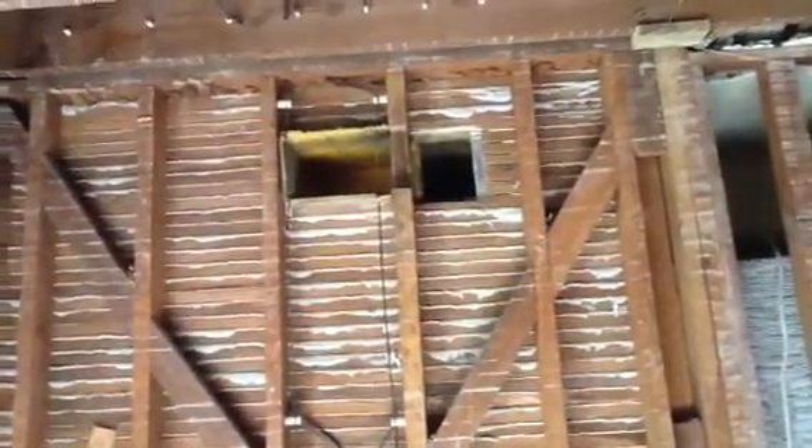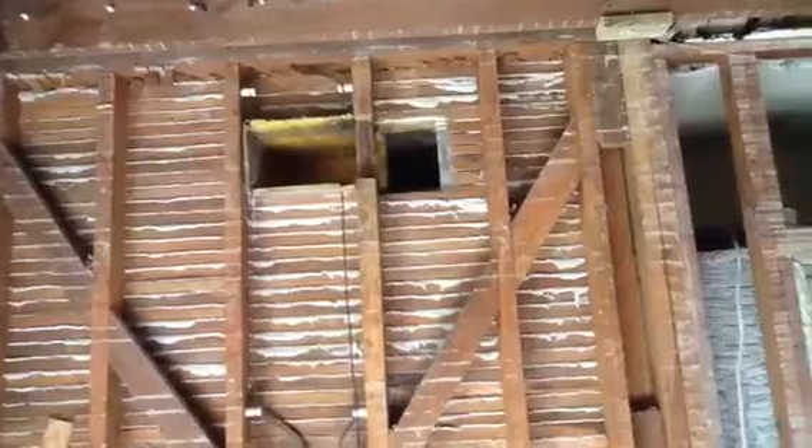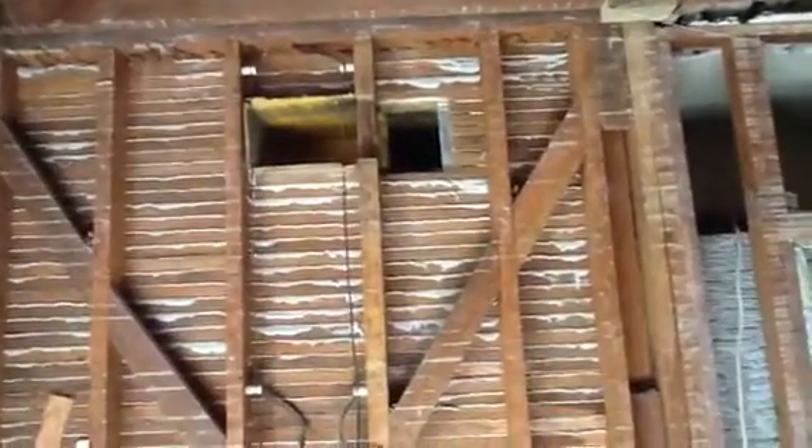Knob and tube wiring still on the walls. The contractor just shared with me that these wires here underneath that mold-infested duct — the guy had an 8 by 20 supply grill on here and that little black hole, the air was actually not going out of.